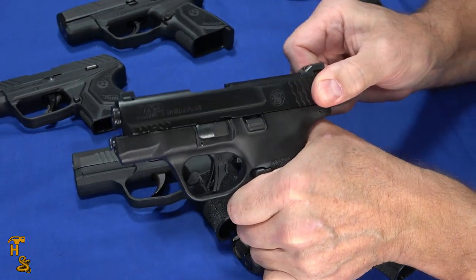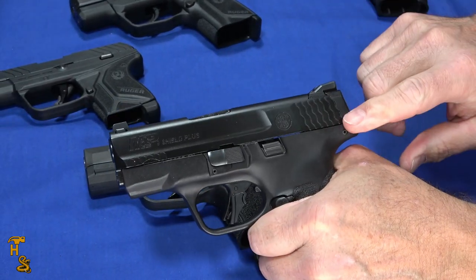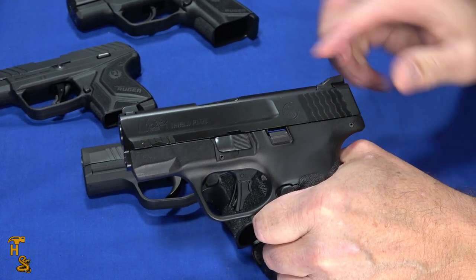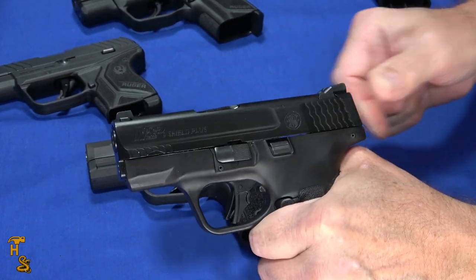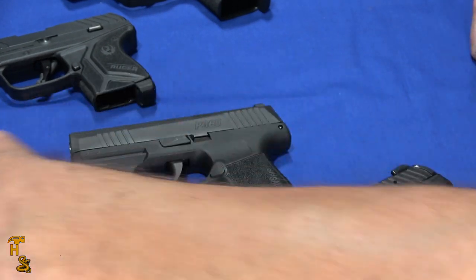Now I've got a Shield Plus — actually kind of on the heavy side. So there's a big difference between the Shield EZ and the Shield Plus, even though they both have the Shield name, because this is actually almost heavier than the Glock. The only thing that kind of makes it easier is it does have some pretty decent serrations. If you're looking for light rack, this isn't the gun you're looking for.